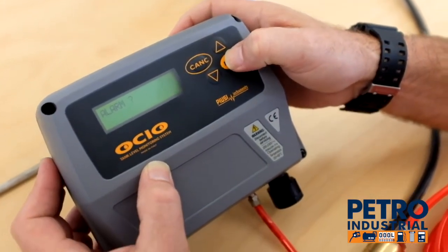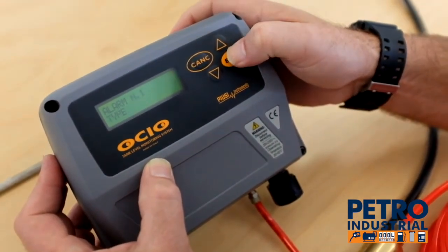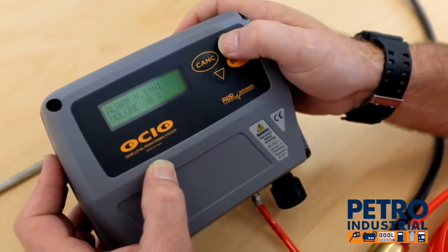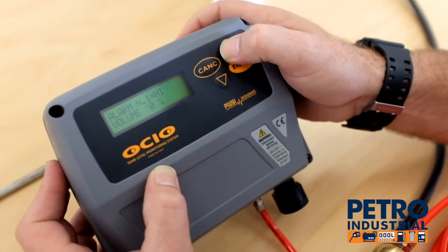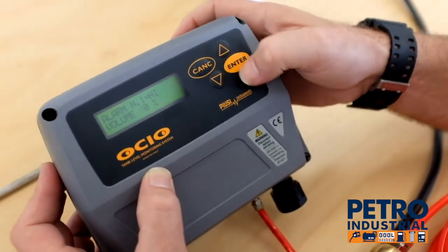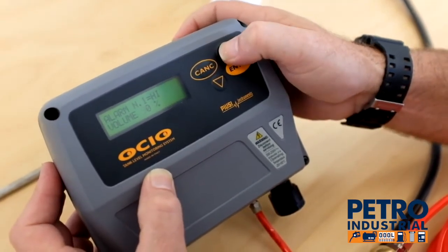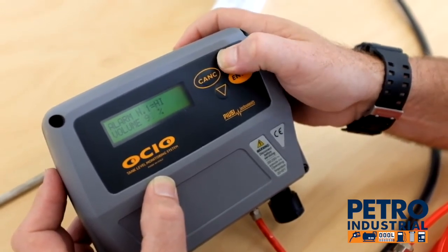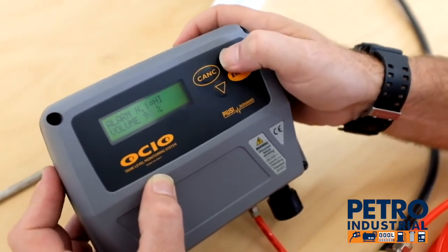Alarms — it's offering us alarm choices. Number one alarm is our high alarm. At 80% this will go into alarm state, but we'll change it to 95 — actually, we'll just leave it at 90.